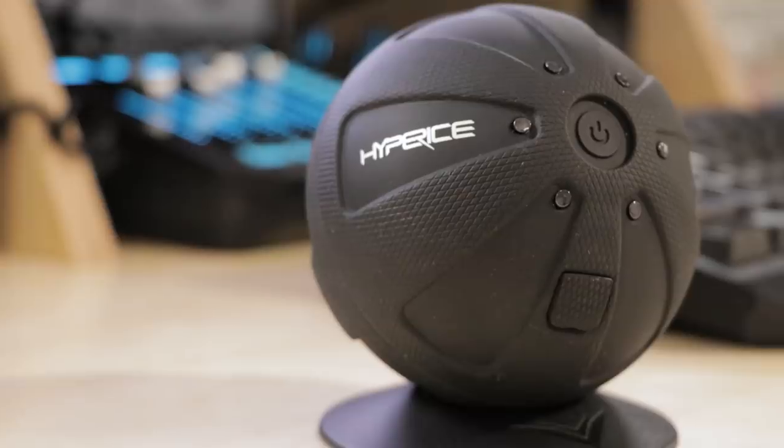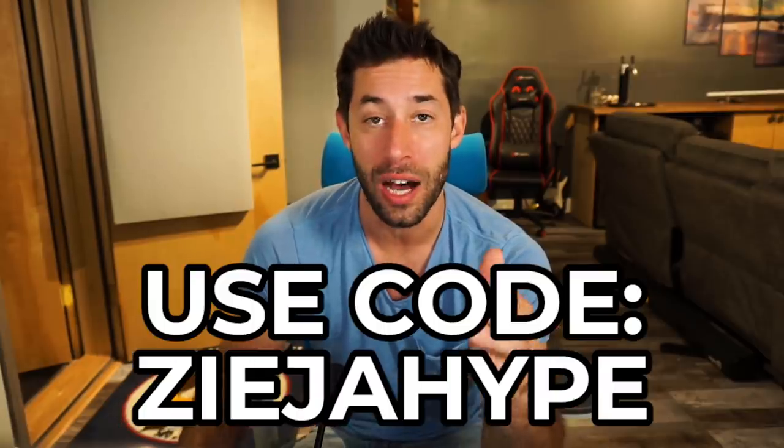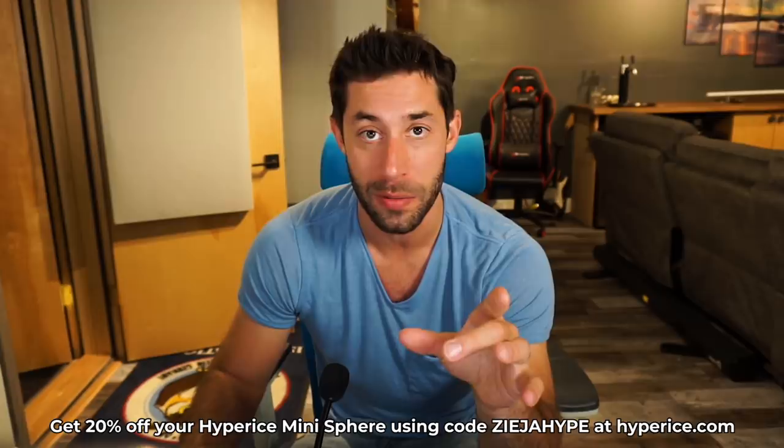Hey guys, before we get into this video, I want to let you know that the device you see in this video — the Hyperice Hypersphere Mini — that company reached out to me and said that if you go to their website in the next 48 hours and use the code ZJAHYPE, you get 20% off yours. So don't forget about that if the Hypersphere is something you're interested in.